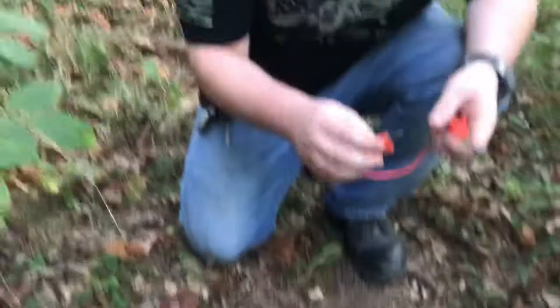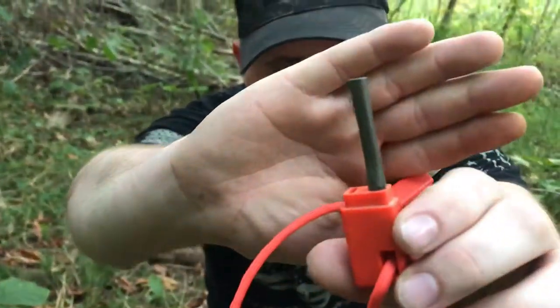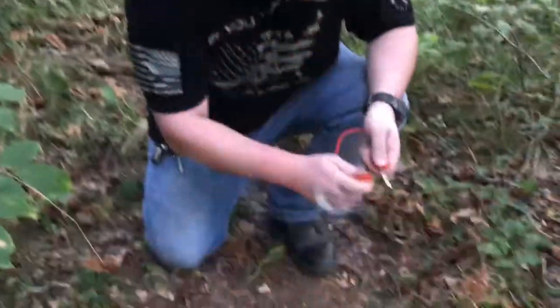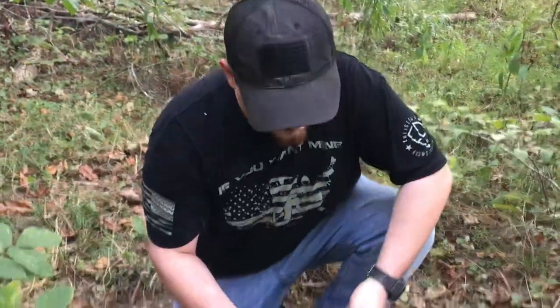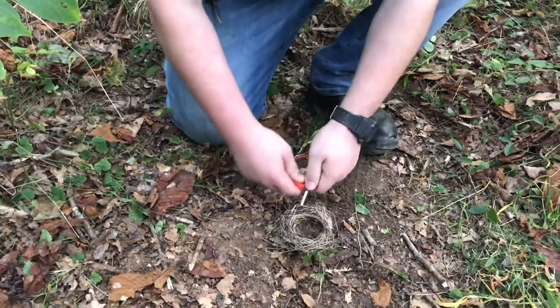This is a UST Ultimate Survival Technologies ferro rod and I've really liked it. I've worn this down plenty — this is one of the best small ferro rods out there. It throws plenty of sparks, the striker is really good, and this has lasted a long time. One strike and it's wanted to flame up there.